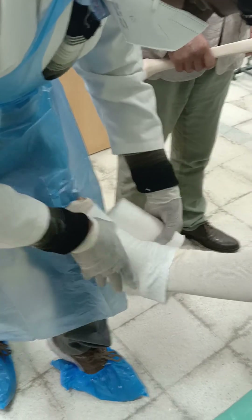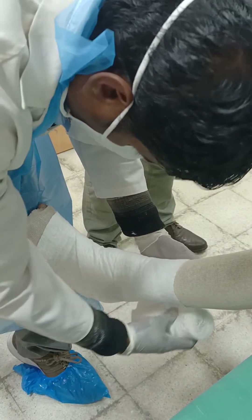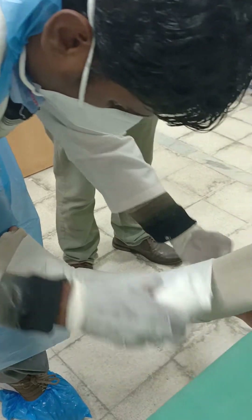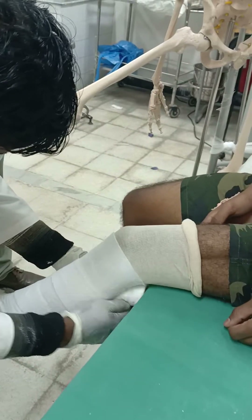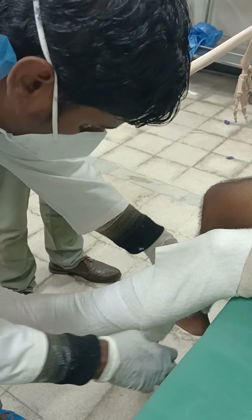The cotton is applied starting distally, ideally in a figure-of-eight manner. Each plaster layer should cover one centimeter of the next layer of cotton as it goes up, crossing the patella anteriorly and going superior to the patella.